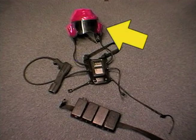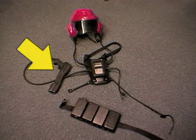For those of you not familiar with this sport, we're going to take you through the basics. The equipment is comprised of a helmet, chest module, battery pack, and phaser.